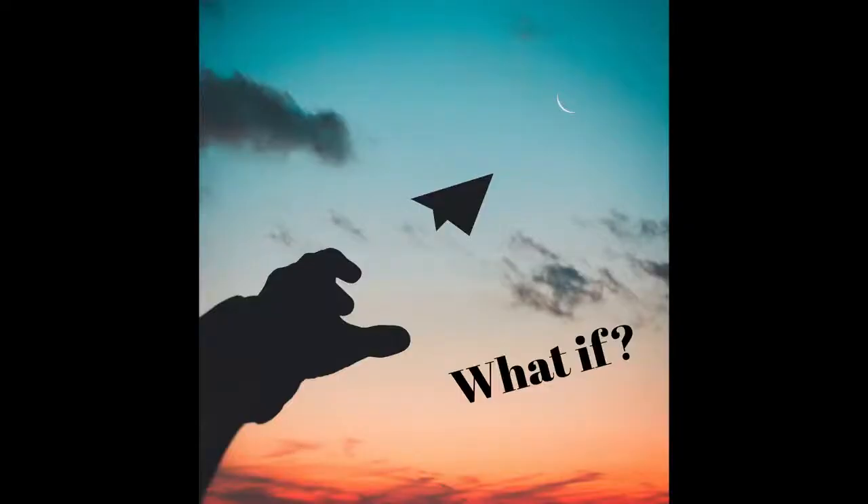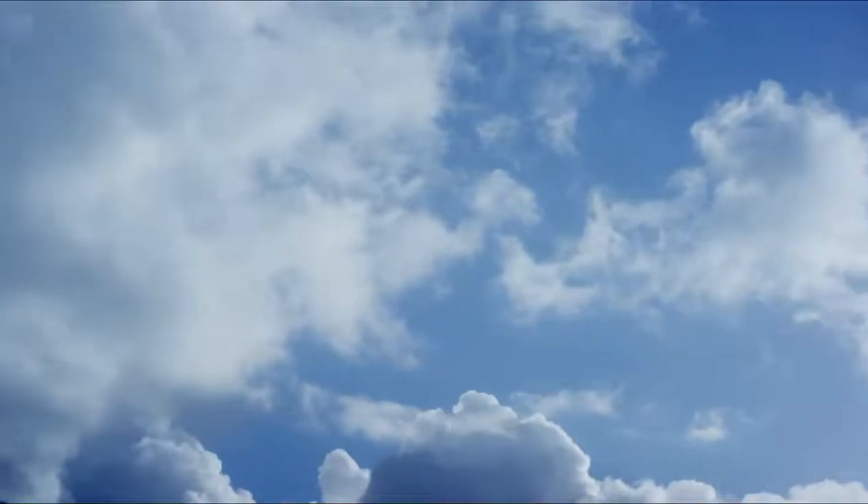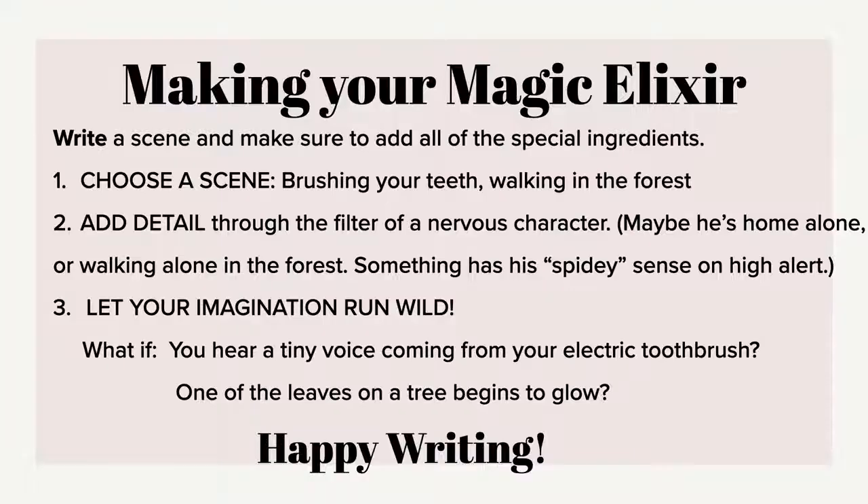For this final ingredient, let your imagination run wild — no idea is too silly for the what-if part of the elixir. Be curious about everything and take some time to wonder. With this writing activity, the transformation of something ordinary — like brushing your teeth — into an extraordinary scene is complete. I hope you have fun with the what-if game. Bye for now!